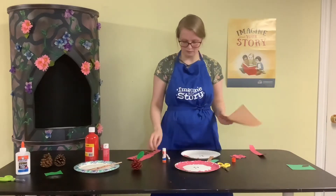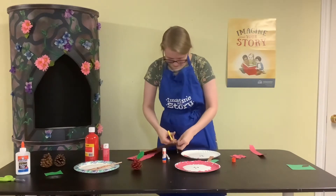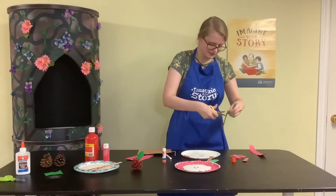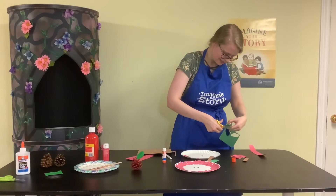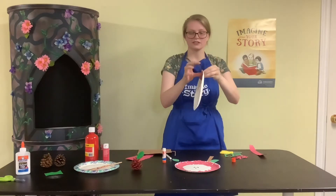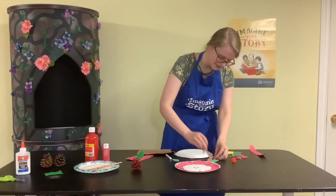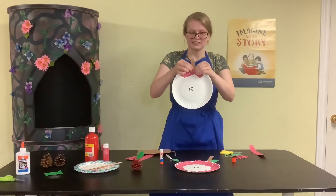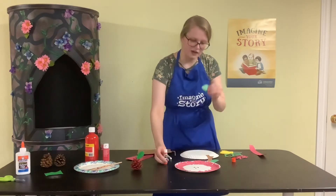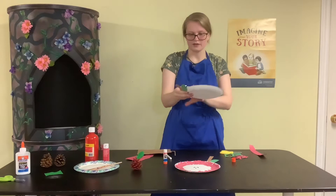I grabbed some brown paper and made a rectangle shape for a stem, and then made a leaf shape out of some green paper. You're going to glue the stem and leaf on the back of the plate so they pop out on the other side. Put a little bit of glue on the bottom of the stem and glue it to the back, then do the same with the leaf so it kind of pokes up.